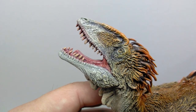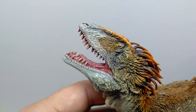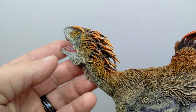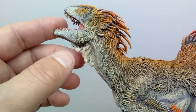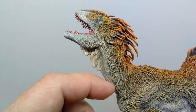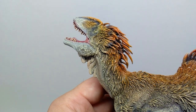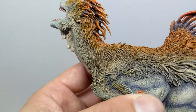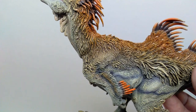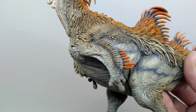Looking at the opposing side, the head sculpt looks just as great — beautiful sculpt, beautiful coloration, nicely painted eyes, and those wild quills on top of the head. The hanging skin in the neck region is visible here too, and because the head is turned slightly to the right, you can see the skin stretching on the neck. There are so many nice variations of lighter yellowish-browns and orangish-browns. Moving down the body, there's more color variation and beautiful feather detail giving that emu-like look.